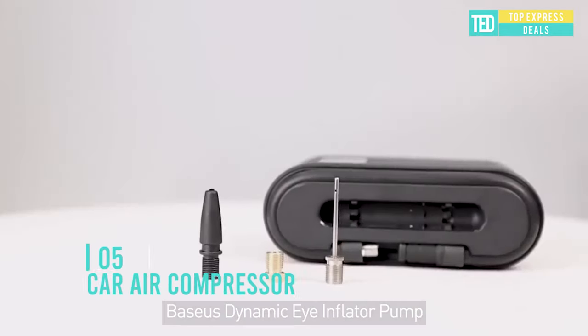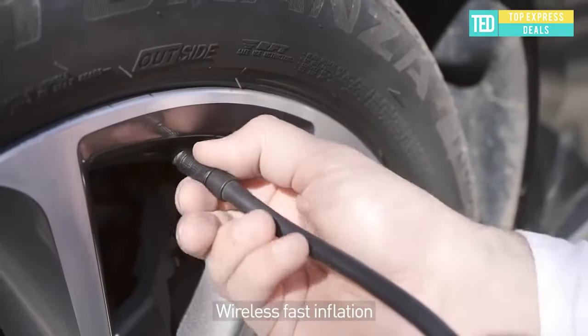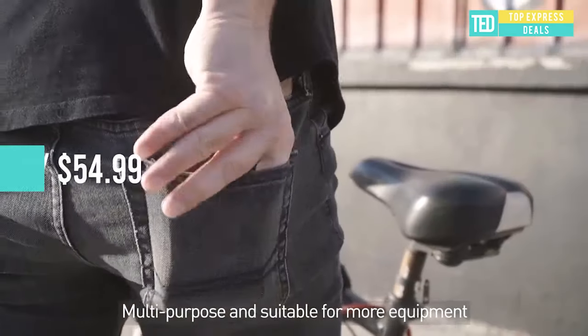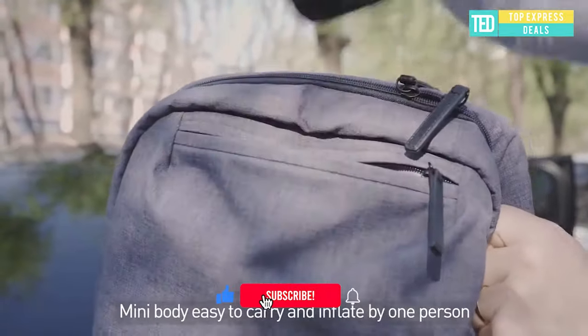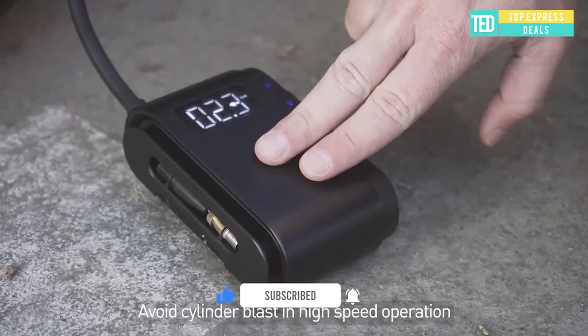Car air compressor — compact and portable, just the right size at only 130 millimeters, smaller than a phone. LED digital display shows tire pressure with one touch. Precise inflation after presetting tire pressure with automatic stop when reaching the right pressure. Overinflation and underinflation protection for novice users.